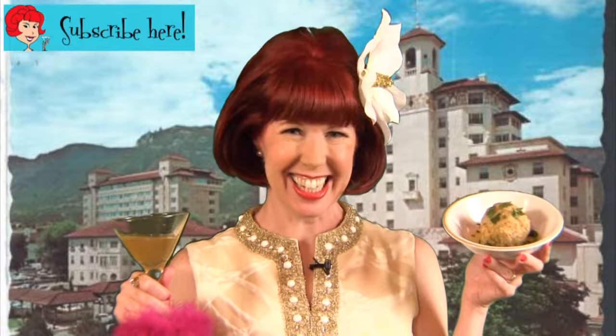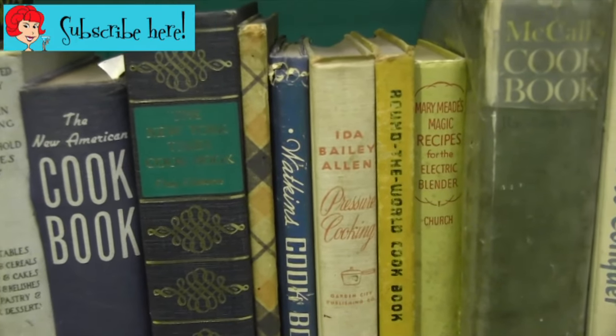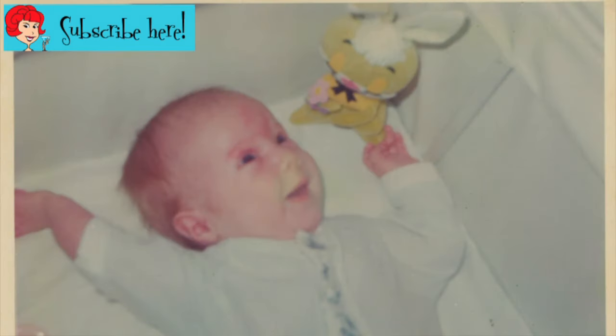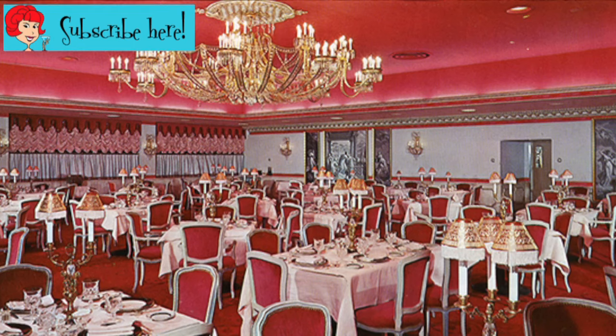I think I've died and gone to fine dining heaven. It's so much fun to travel back in time, and thanks not only to the VLK 950 but to the many vintage cookbooks and bar guides available for pennies on the dollar, you can take a retro food voyage anytime you like. And if you find yourself in Colorado Springs, which happens to be my birthplace, you can still visit the lovely Broadmoor and even dine in the Penrose Room.